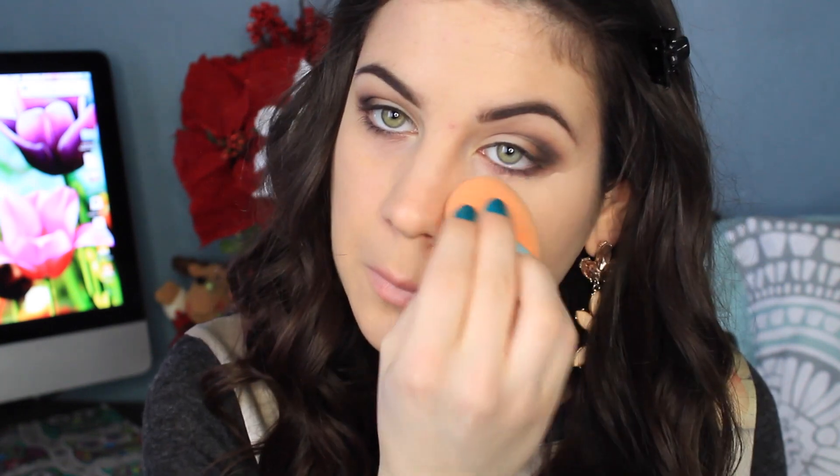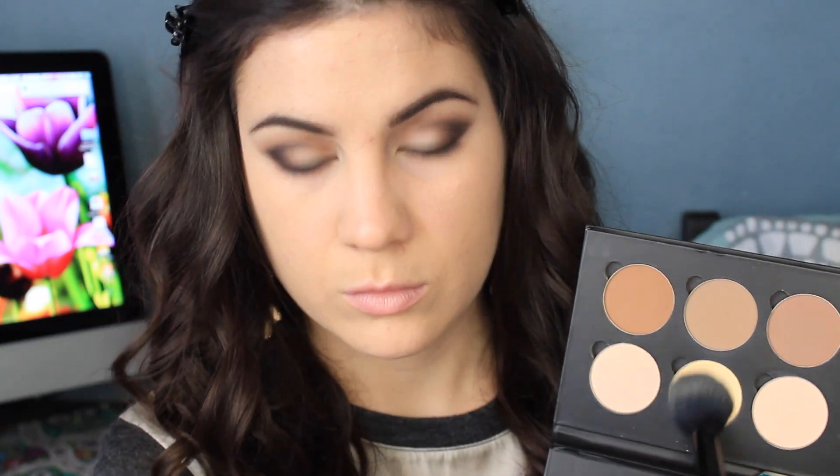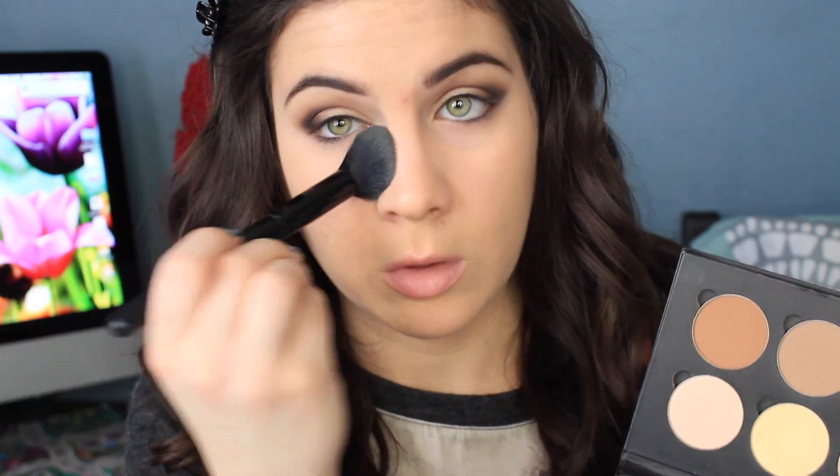I'm using the NYX HD Concealer to conceal my under eyes and also to clean up any eye shadow. To set all of that concealer, I'm using the Anastasia Contour Kit — using that banana shade and just setting my under eyes, and then I'm also going to be setting my chin and my forehead.